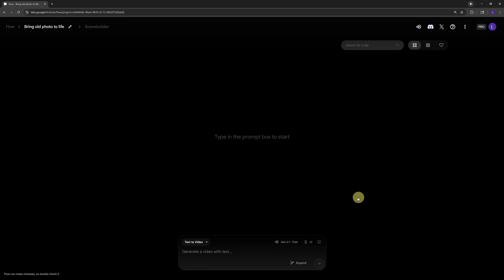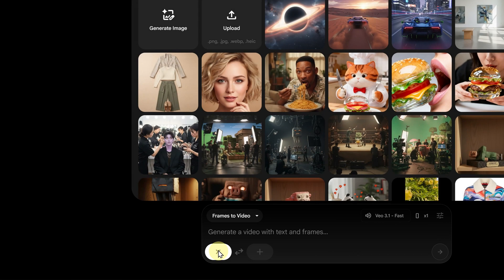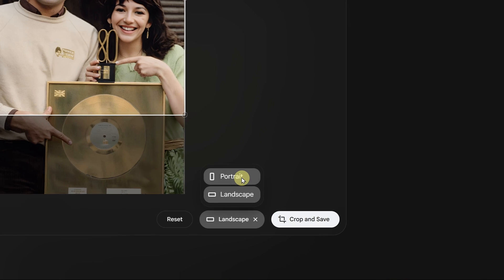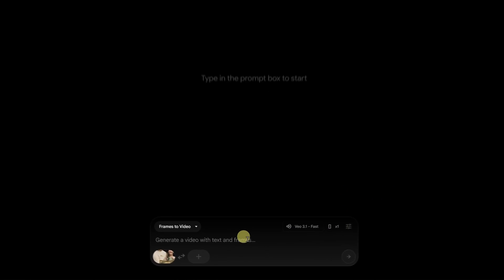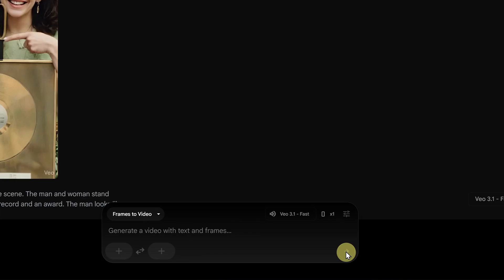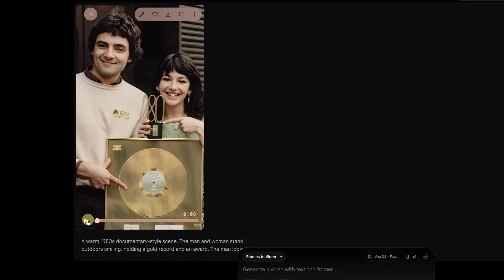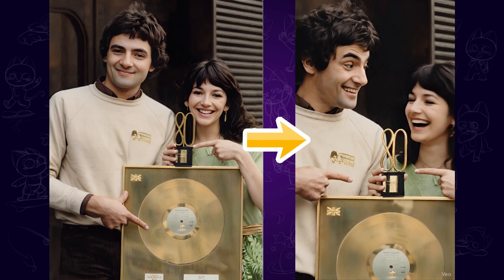Here I'm using Vidu 3.1. First, select the frame-to-video mode, import our photo, and select the portrait ratio. Then enter a prompt to guide the AI and tell it what kind of video you want to create. Once everything's ready, just hit Enter and the AI will start generating your video. And here it is — a natural, lifelike motion video created from a single photo.